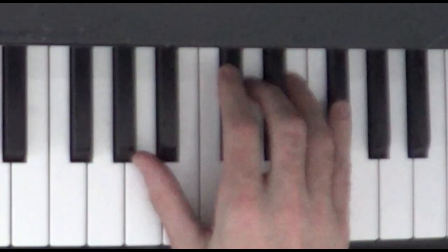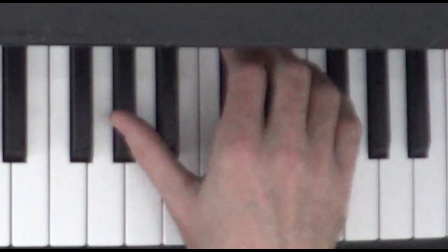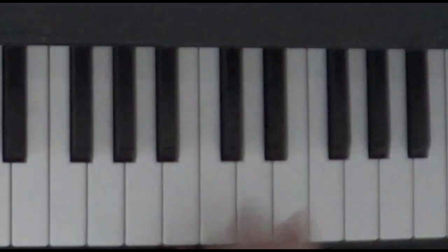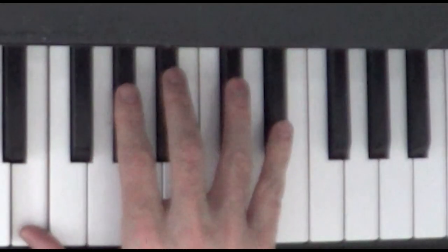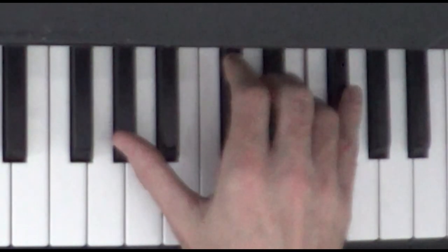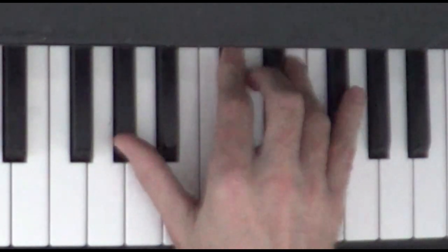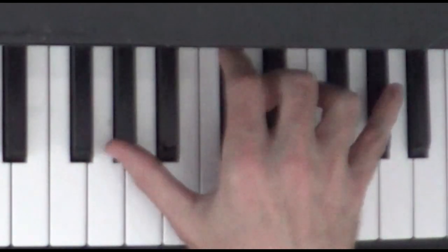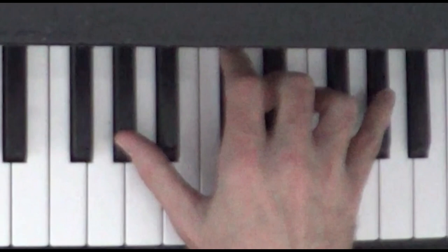And then we're going to do that last sequence of three notes one more time: G sharp, C sharp, E. And then we're almost going to do the same thing again, but this time we're going to add a high G sharp.